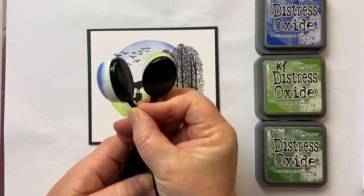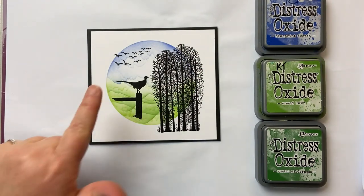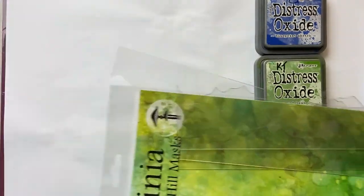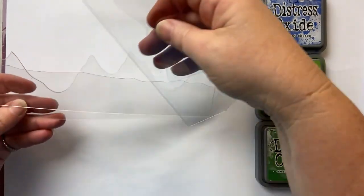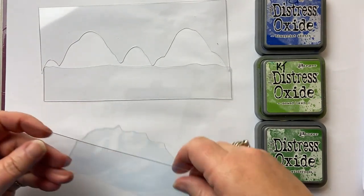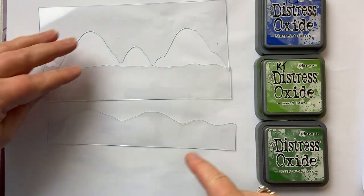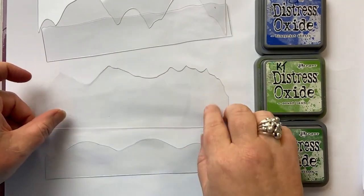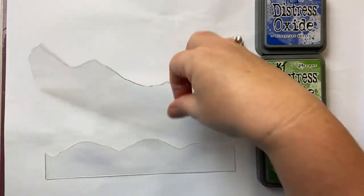I'm using my blending brushes to blend with. I'm going to use kitchen towel for the clouds, and then for the hills and the hillside I'm going to use these hill masks. There are four in this set. That one's a bit flatter, but these are my two favourites — I've got this lovely undulating hillside here, and then this one which peaks into mountains, or you can just use any piece of it.